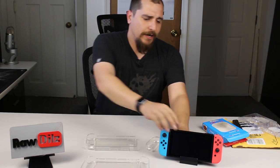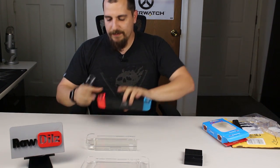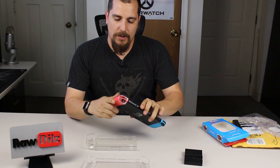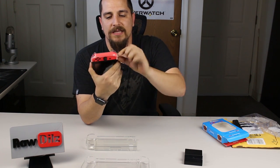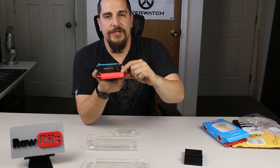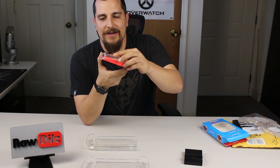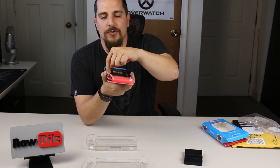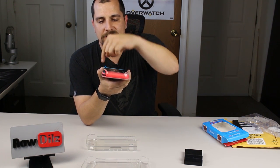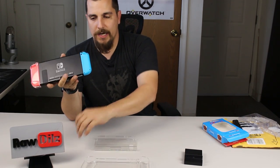Alright, I have my switch here. We're going to start with the joy-con covers. I always like to put the top on first because of the shoulder buttons. There's a little post that sticks out in the back that needs to line up with the hole in the switch. You can see there's a little hole where the screws go — this little tab will sit down inside of that. At the top there's another screw hole with a post that will sit down in it — that's how you know it's correctly aligned.